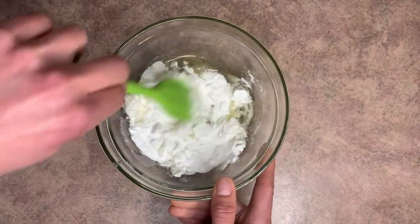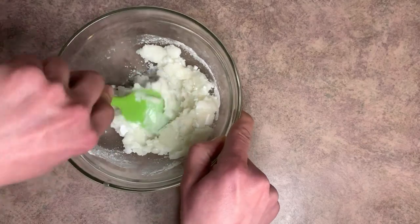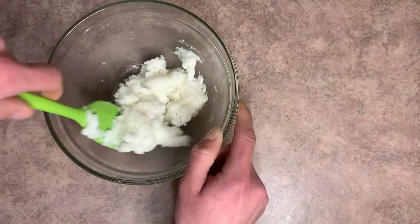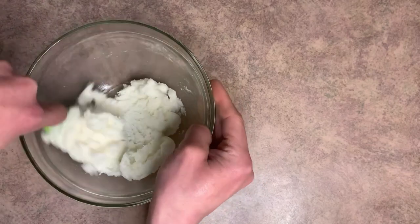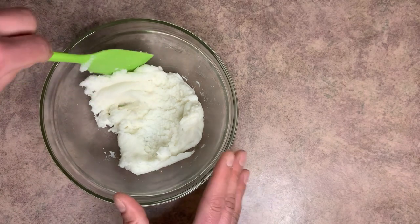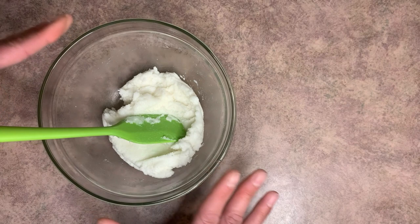Now we're going to go ahead and mix this all up. It should just take like a minute or two to get all the clumps mixed through. When I'm mixing, I'm kind of pushing down because there are little clumps you need to break up. It's still pretty wet and you're going to think it feels a little too wet for a bubble bar, but it's not — it's going to end up hardening up.